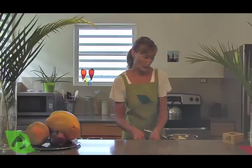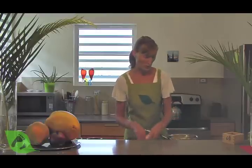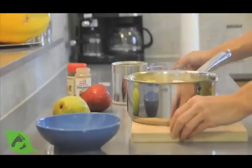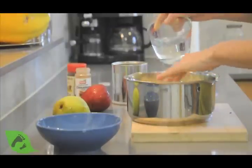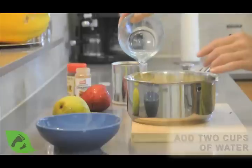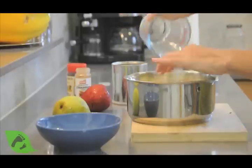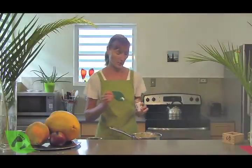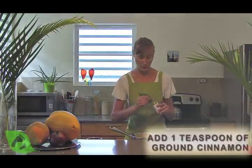Now we're going to add our chopped fruit into a medium-sized saucepan and add about two cups of water for three large pears, so all the fruit is nicely submerged.